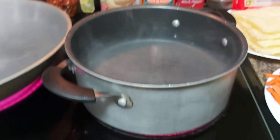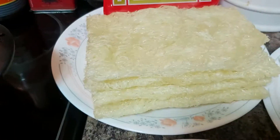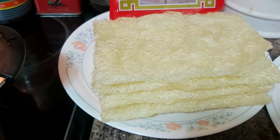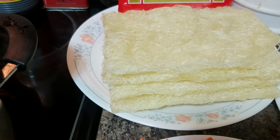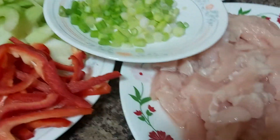Hello everyone, welcome back here at La Arnie's Kitchen and Food Creations. Tonight I would like to share with you how to make pancit bihon. I am going to add chicken breast, which I slice into tiny bits.